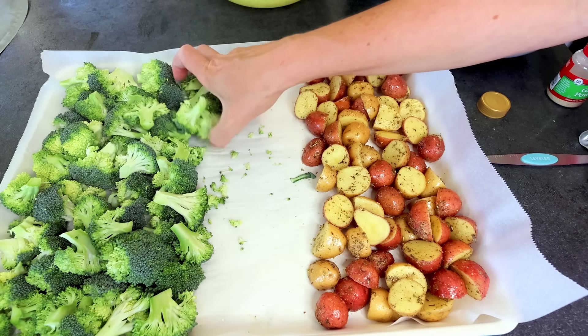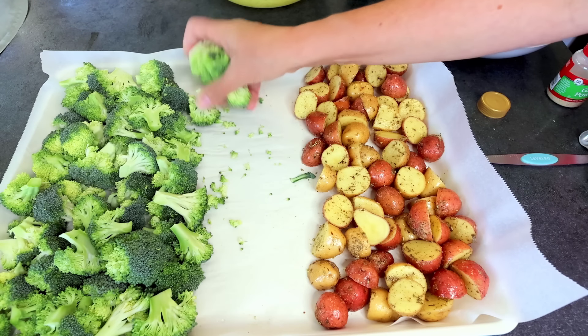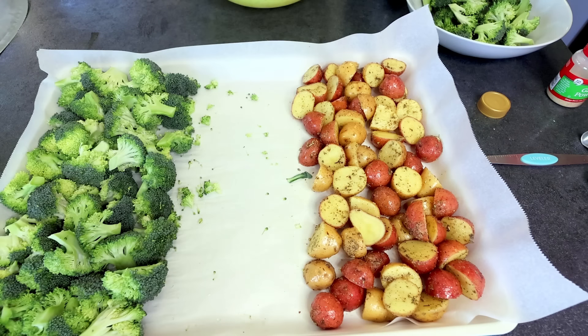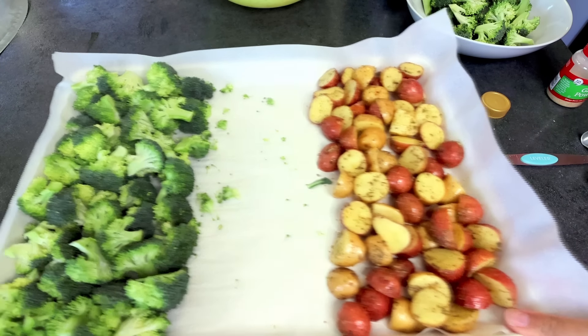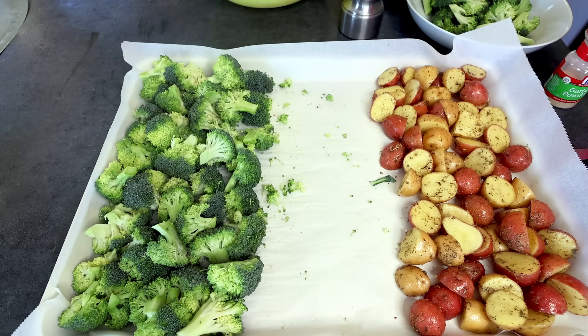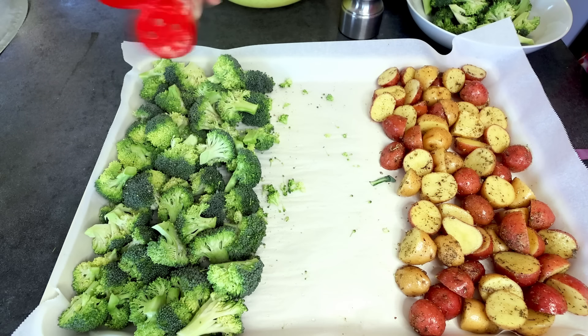I'm going to remove some more broccoli to make room for my chicken. Before I forget, I'm going to salt and pepper my broccoli right now, add a little garlic to that too, and then spritz it with the olive oil.